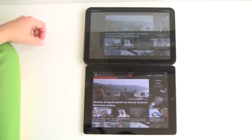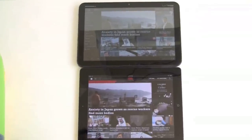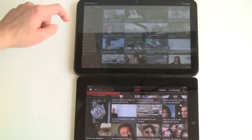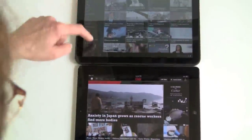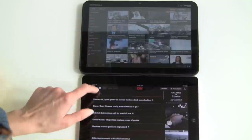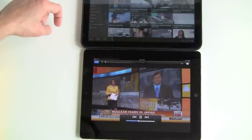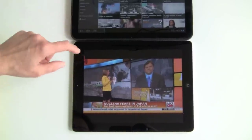Now we're going to compare basically the same application on both platforms. We have CNN for tablet on the Motorola Zoom and CNN for iPad on the iPad. As you can see, the experience is quite similar. In terms of speed, they are the same, and they both use the same mobile-optimized video which doesn't require Flash, so you get the same kind of performance.